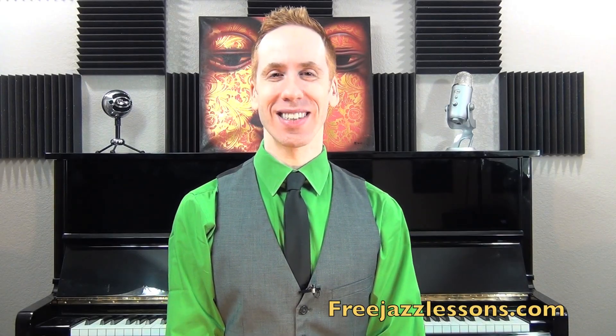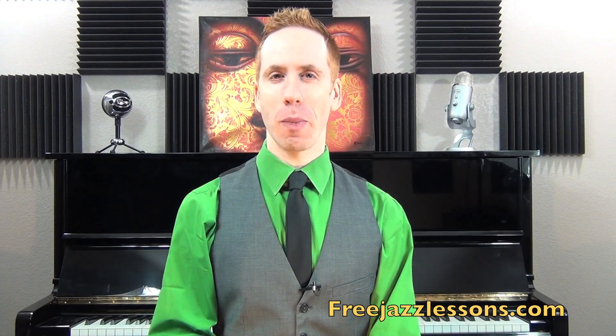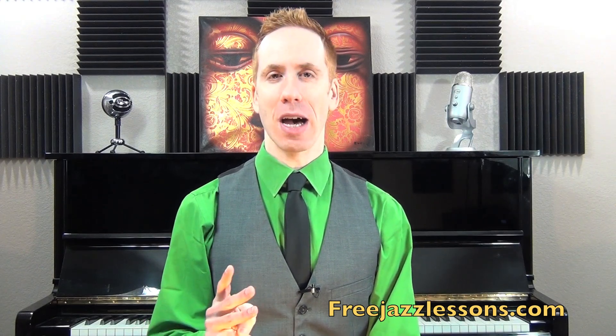Hey there, Steve Nixon here with FreeJazzLessons.com. Thanks for joining me here for today's video. Today I want to talk about three of my favorite albums.